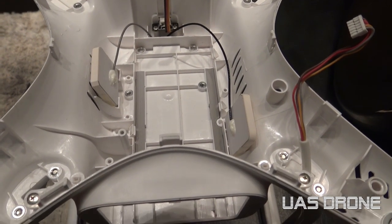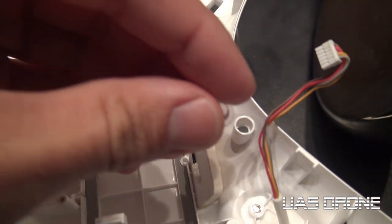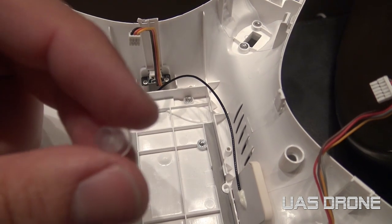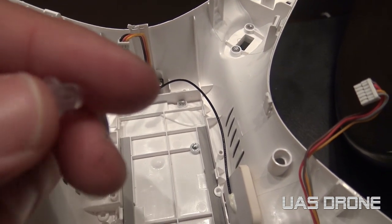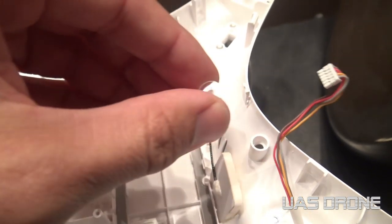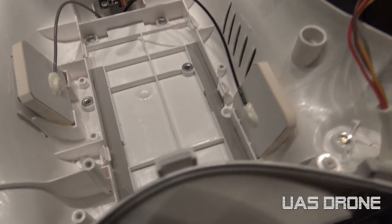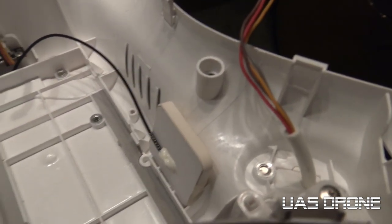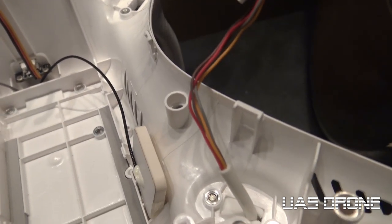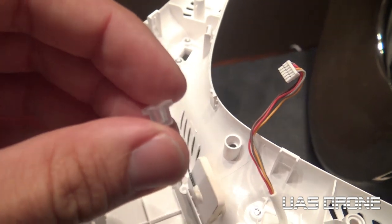One thing to note - see this little piece here? This piece belongs right there. It was rattling around inside and it took me a while to figure out where it goes. It goes facing downward like that - it's the piece that syncs up the remote control. On the bottom you'll see the hole where it actually syncs up. Just letting you know because this piece could get lost easily, and I'm not sure if the new case comes with it.